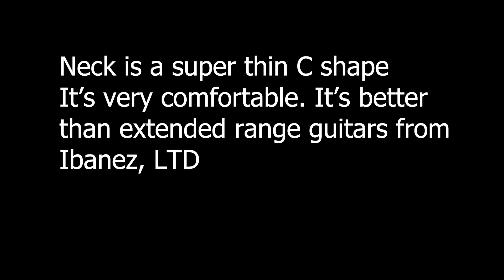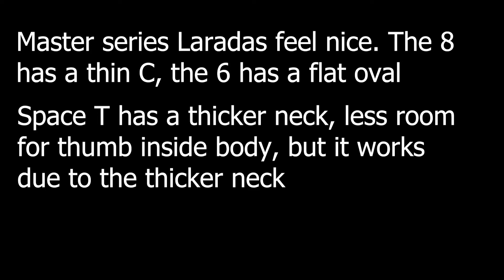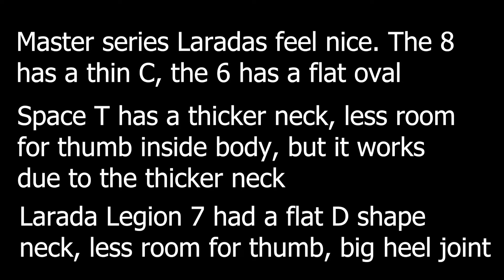Standing up is the best way to play this, with thumb-behind-the-neck form. It has actually helped my posture and playing technique. The neck is a fantastic thin C shape, so it feels instantly familiar and not like a surfboard or a 2x4. Of the Leratas I own, the Master Series ones have the most comfortable necks, with the Space T having a more vintage-thick profile, and the Legion having a flat D or U shape not unlike the LTD Stephan Carpenter model I used to own.